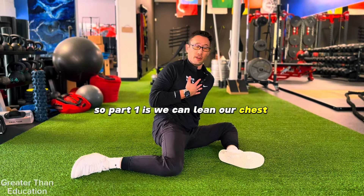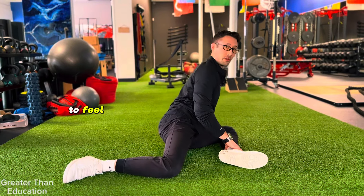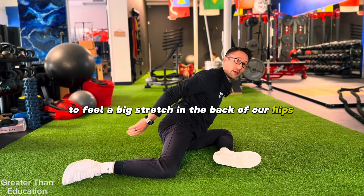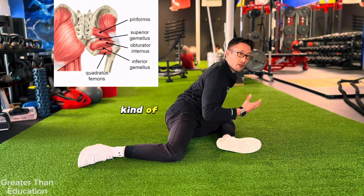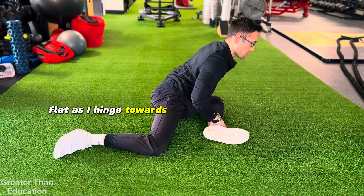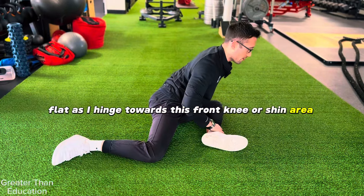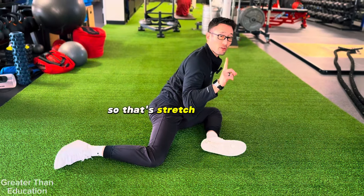Part one: we lean our chest towards this front knee to feel a big stretch in the back of the hip. This is stretching our external hip rotators, kind of under the glute. I'm going to try to keep my back flat as I hinge towards this front knee or shin area — that's stretch one.